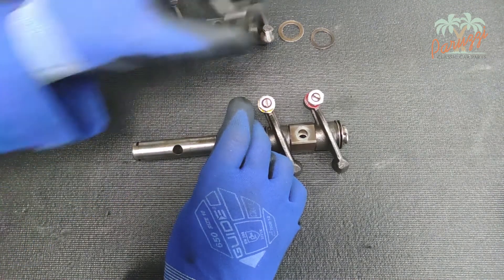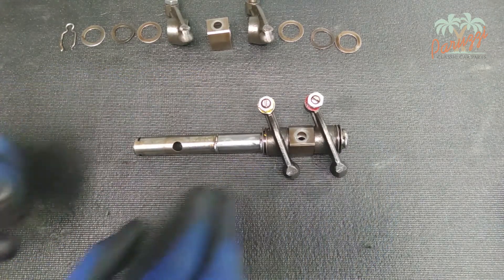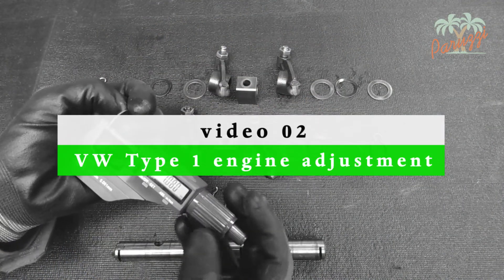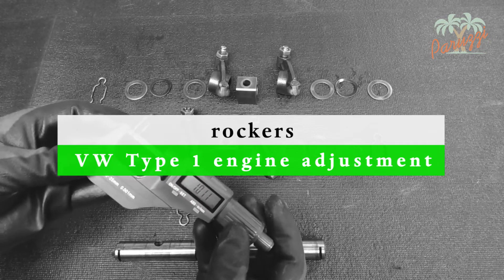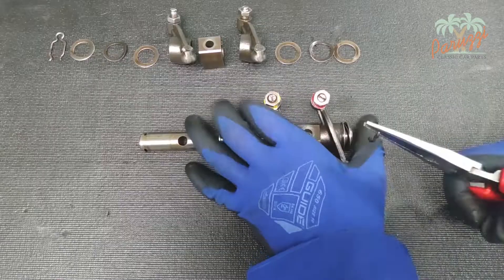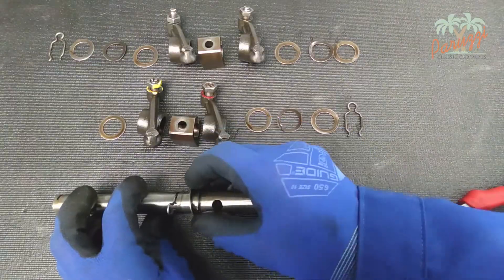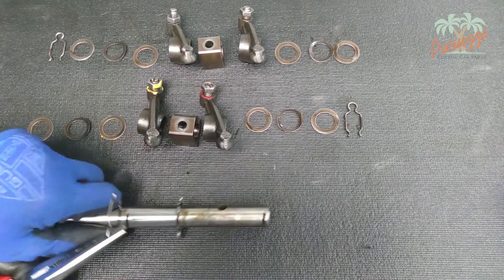As mentioned earlier, it is possible that different flat washers were used to adjust the position of the rocker arms. We will look at that in the video series dealing with adjusting the Type 1 VW engine. Follow the same procedure for the rockers of cylinder one. Finally, the two central clips may be removed.